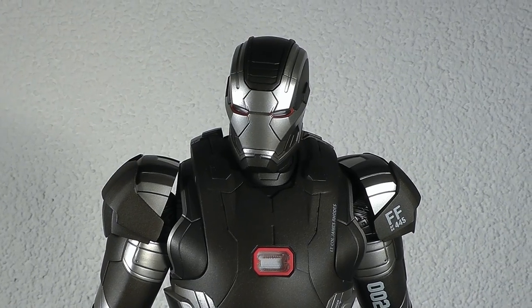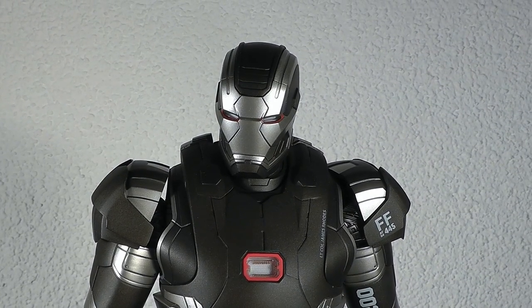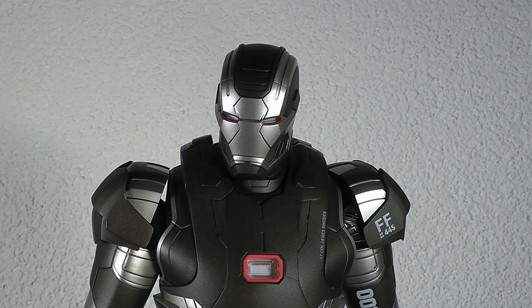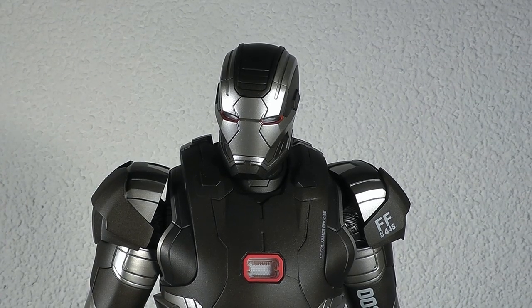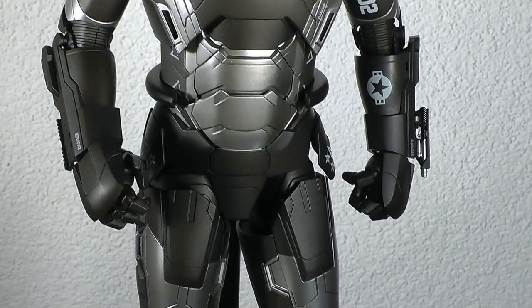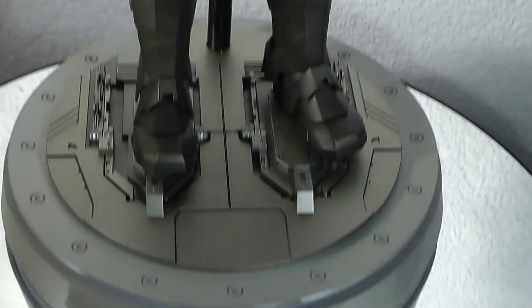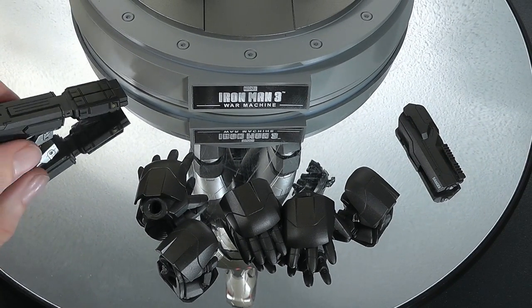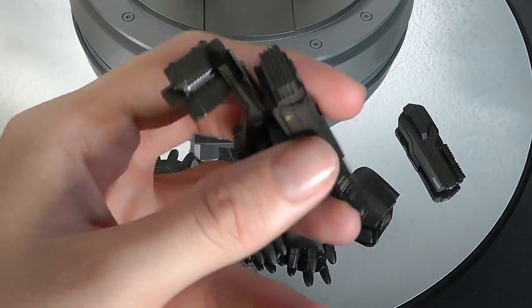Here we go — War Machine 2.0 by Hot Toys. I'm definitely amazed with this one; you feel the new quality and the weight in some parts of this die-cast figure. Not all the parts are die-cast — I'll get back to that in a moment. Let's go first to the accessories, and it's not that much that you actually get with the figure.